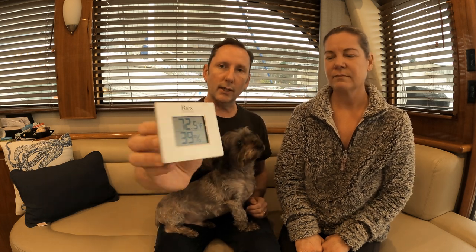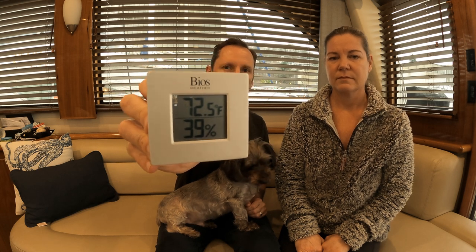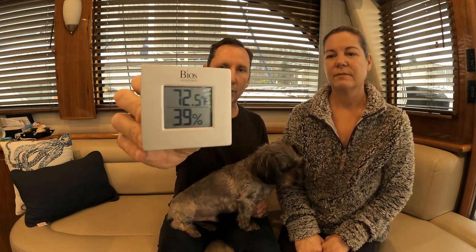We recommend getting one of these — they're pretty cheap. Up on top it shows the temperature, but more importantly, on the bottom it shows the humidity level. We always try to keep our humidity level somewhere between 25% and 50%. That keeps condensation low but doesn't dry it out so much that you start feeling itchy or scratchy.